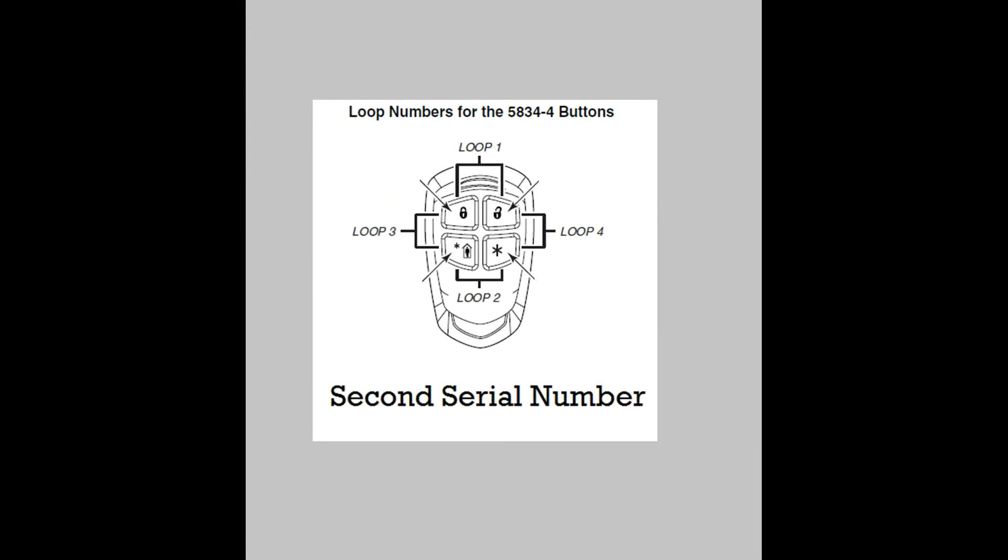So let's go back and look at serial number two. You'll see here to activate each loop, you need to press two separate buttons at the same time. For example, Loop 1 is pressing both the top buttons. Remembering that each serial number can only do four loops, they added a second serial number to give you four more loops.